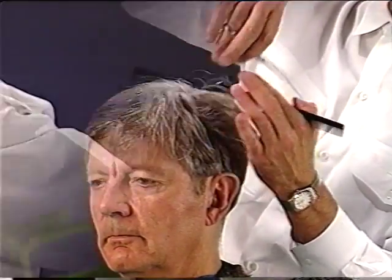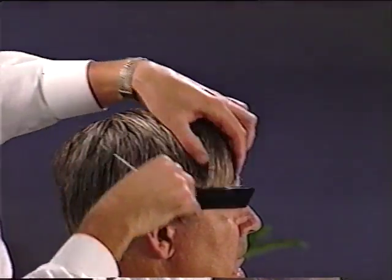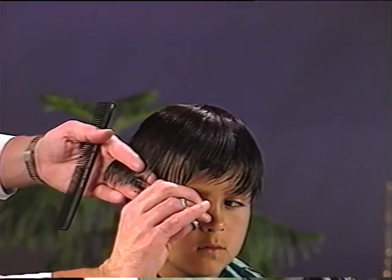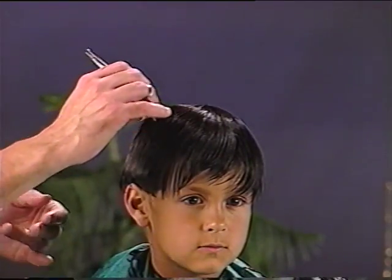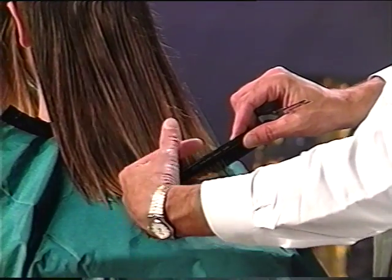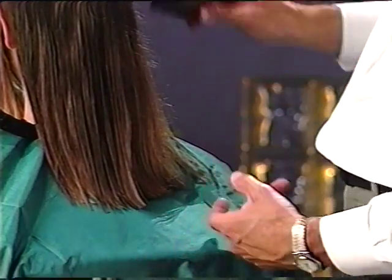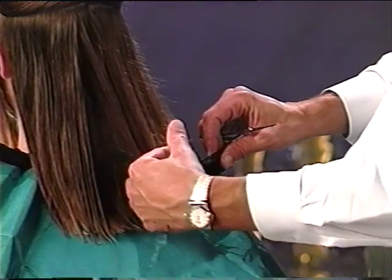Use the comb to gather the section of hair that you want to cut. As you pull the hair outward with the comb, make sure that the hair is evenly distributed over the teeth of the comb. As you draw the comb outward, grab the hair underneath the comb with your first two fingers and hold securely. Once the hair is held in position, transfer the comb to your cutting hand by placing it under the thumb of the hand holding the hair. Your cutting hand is now free to make the cut.